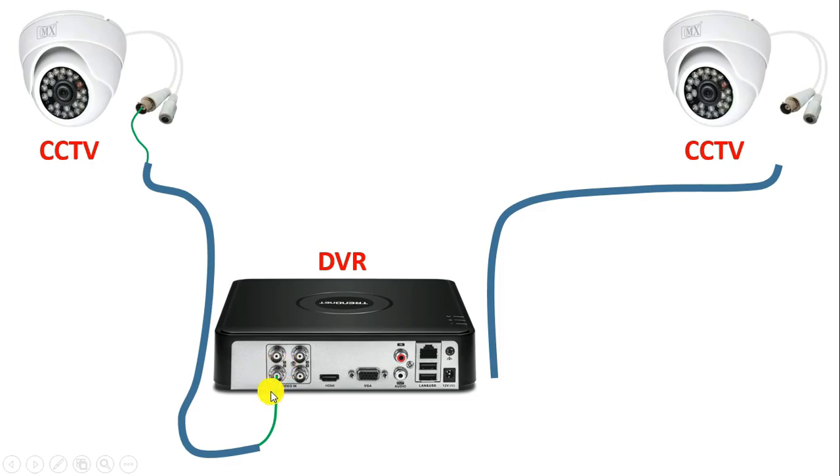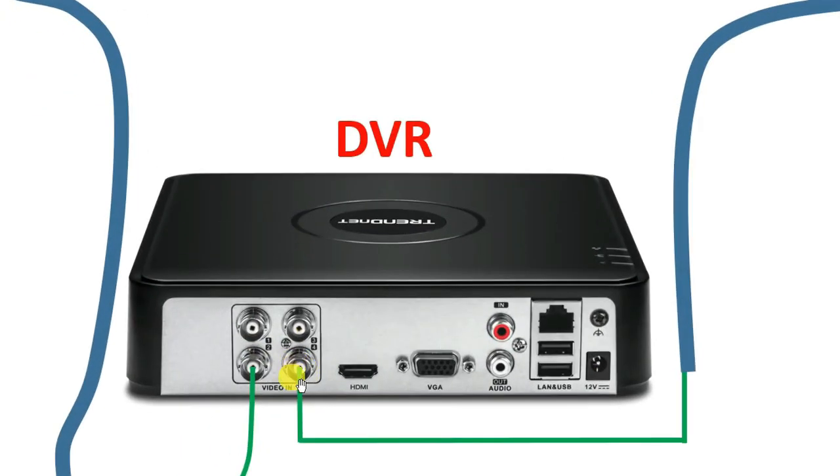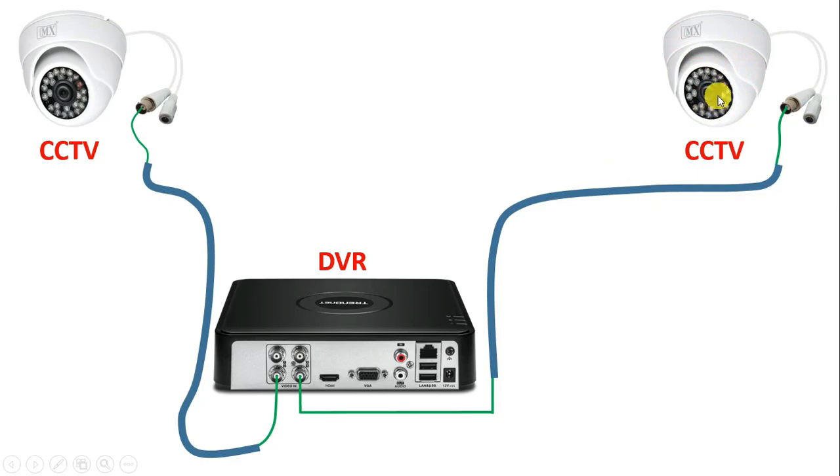I am doing the connection here directly, but you have to connect a BNC connector here. With this wire also, you have to connect a BNC connector. Similarly, take the most different wire of the second cable and with the connector, connect this wire. Now take the other end of the wire and at the backside of DVR, with the video-in pin, connect this wire. So footage we get from CCTV camera, we have connected this with DVR.